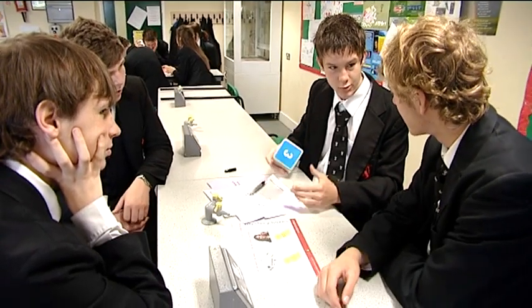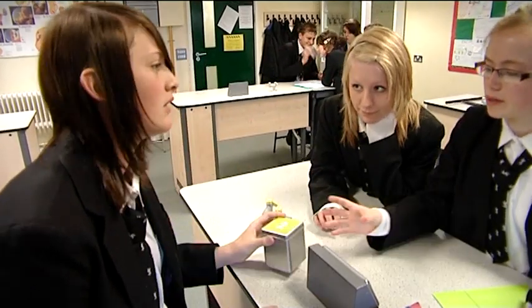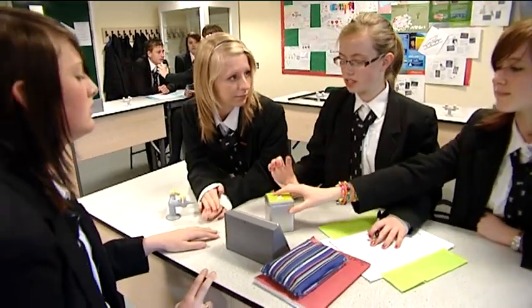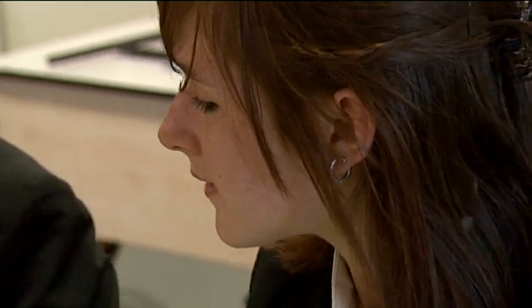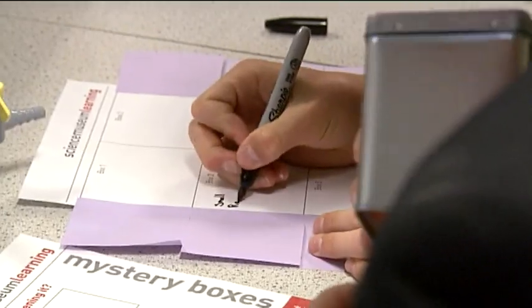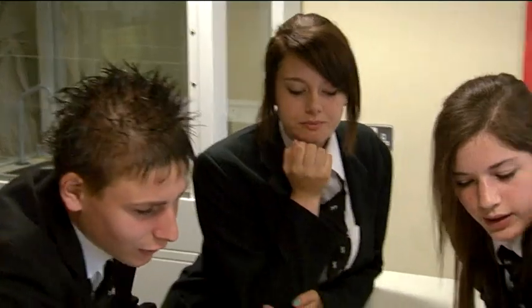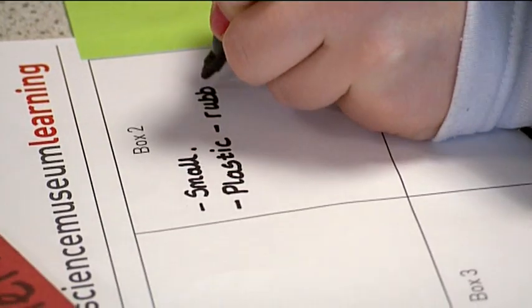You're then going to give them two or three minutes with each box to try and work out their best idea about what they think is inside. It's really important that your students write down lots of observations while they're testing and examining the boxes. When you stage a mock science conference later on in the activity, they're going to need those observations to form their evidence to help back up their ideas and argue their point.